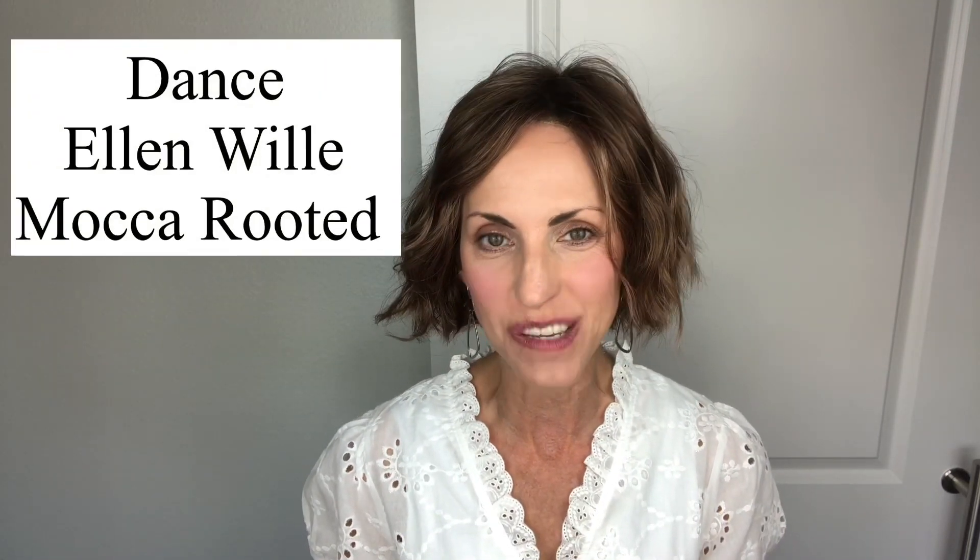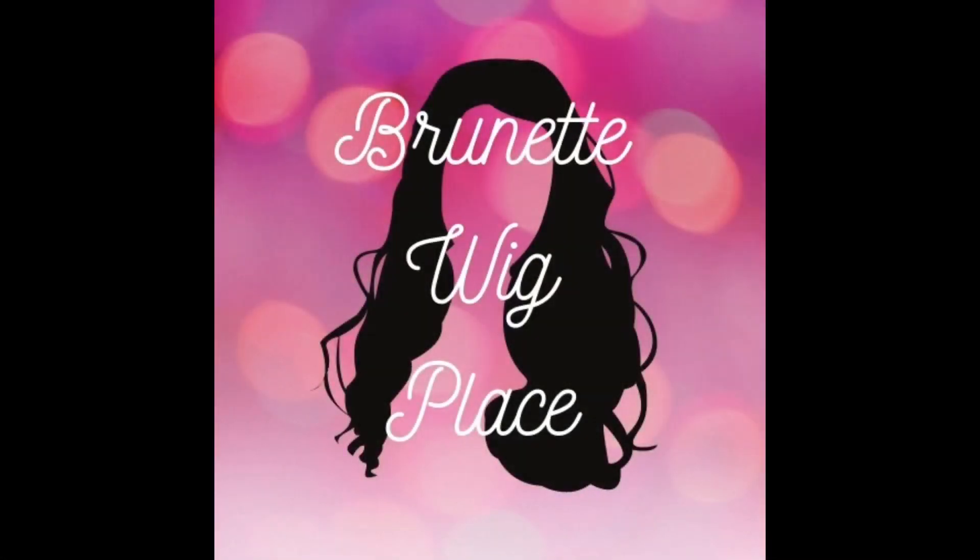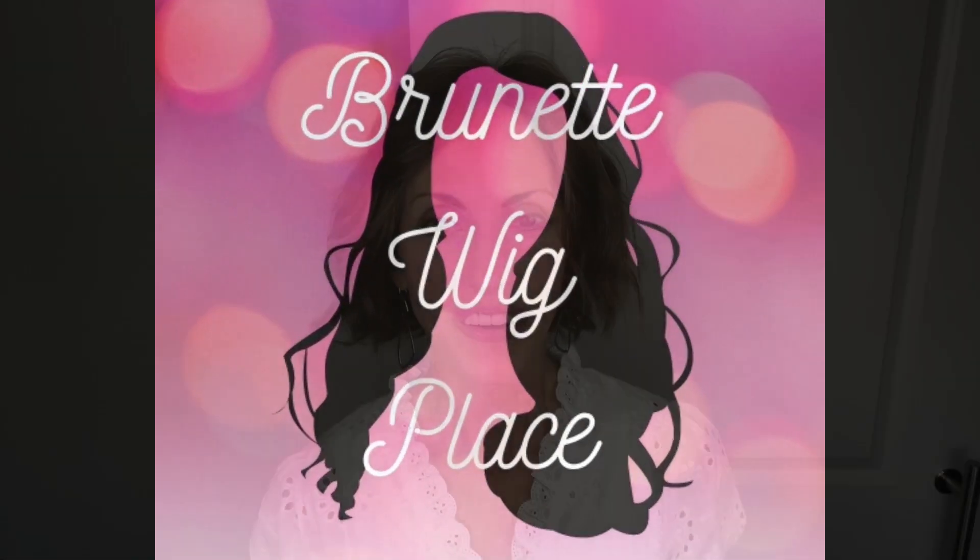Today I am going to be showing you this very cute style. This is Dance by Ellen Villa, and the color on this one is Mocha Rooted. Let's get started on this review of Dance by Ellen Villa in Mocha Rooted. I do want to mention before I forget that I did purchase this wig with my own funds from Wig Studio One.